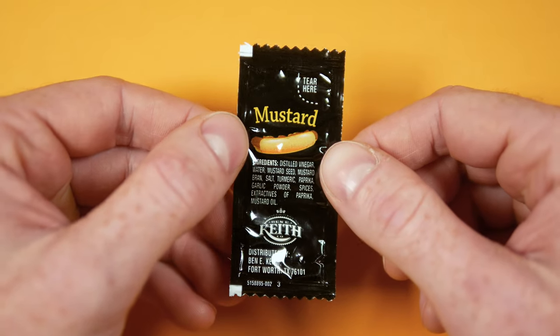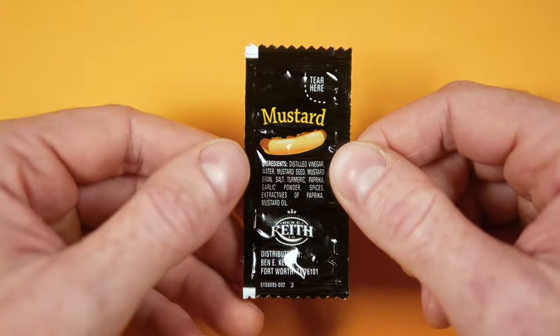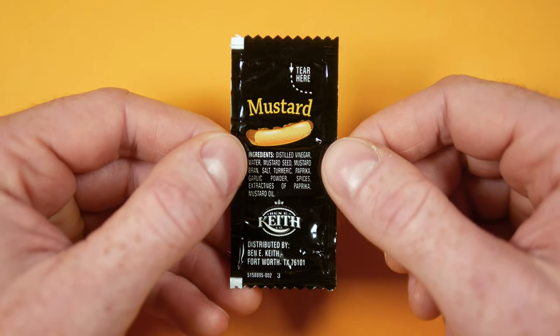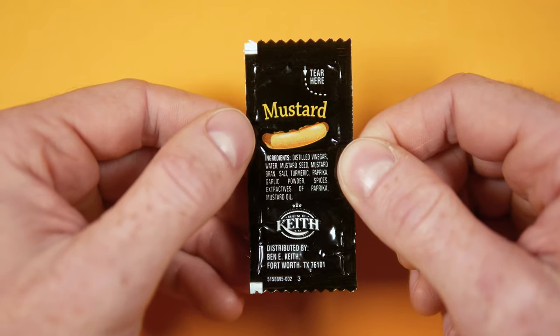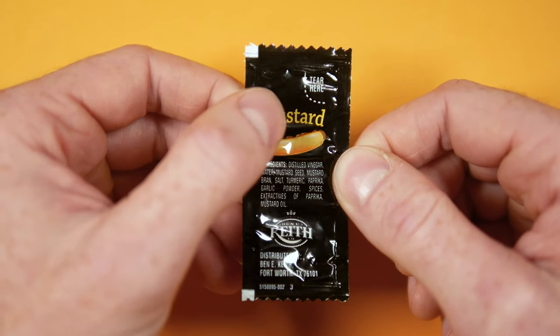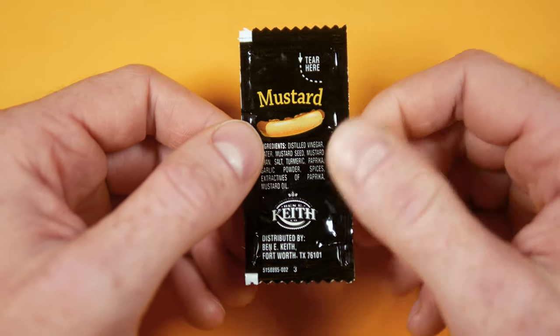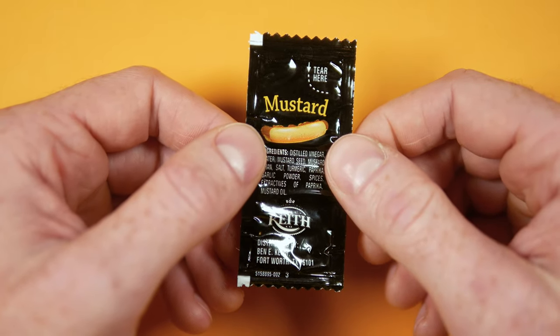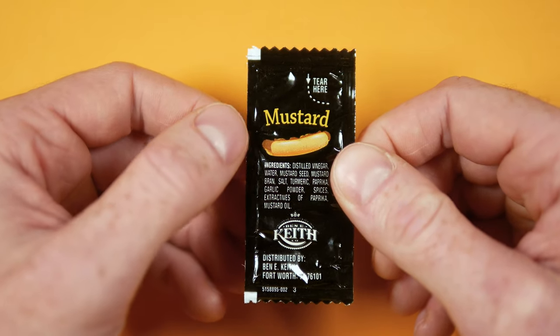Now the silhouette itself looks like your run-of-the-mill packet. You have the jagged edges on the top and bottom and the tear-here indicator up top. Mustard is on full display here and is supplemented with this hot dog clip art, which is the suggested use case of this condiment I guess. God help you if you want to put this on a soft pretzel or something.